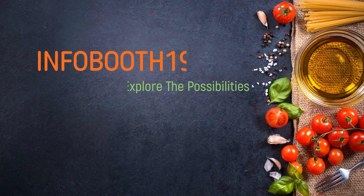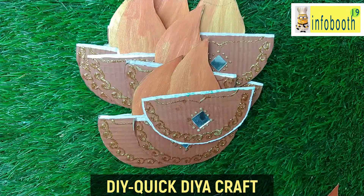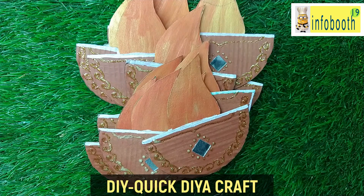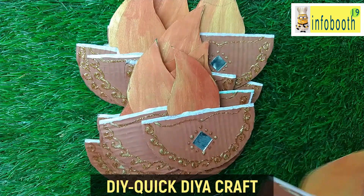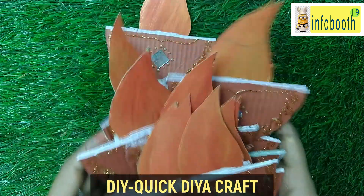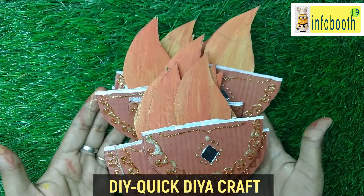Welcome to Infobooth 19 channel. Today we are going to see one DIY craft — it's for kids mainly. It's very simple to make and very easy. For this festival of lights, surely all kids will try doing this kind of DIY. It's a cardboard-based craft, so anyone can make it easily.